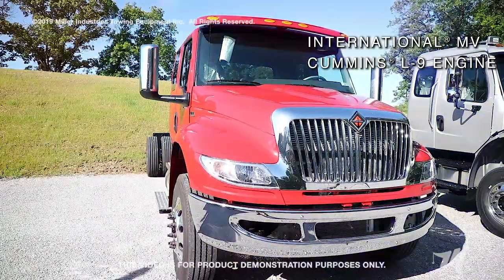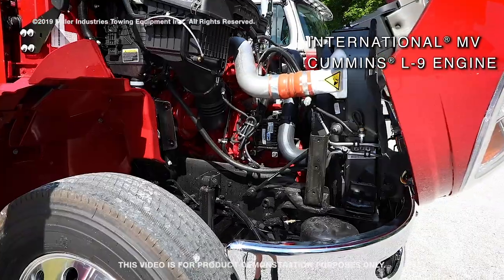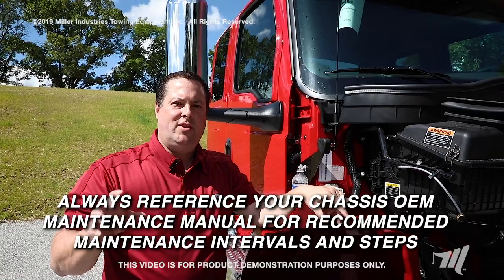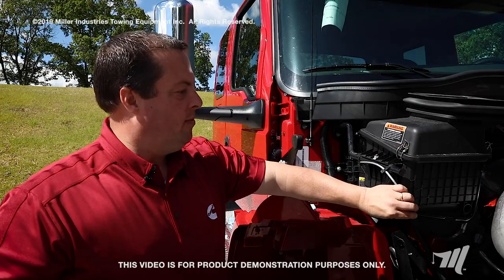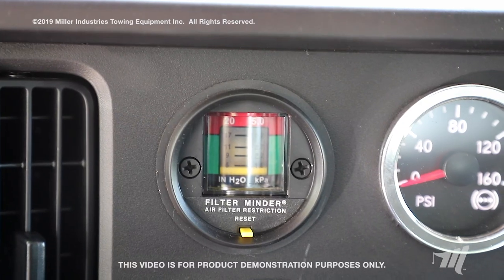The first chassis we're going to look at today is the International MV with the Cummins L9 engine. We're going to be looking at the air filter and when to change it. Always reference your maintenance manual for each OEM to know when to change your air filter. Another indicator is your restrictor gauge. On this application, the restrictor gauge is plumbed at the bottom of your air filter housing and runs into the cab of the chassis.